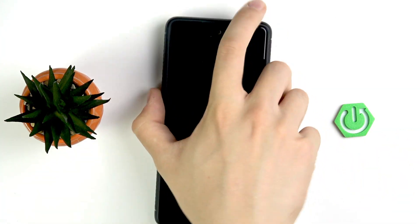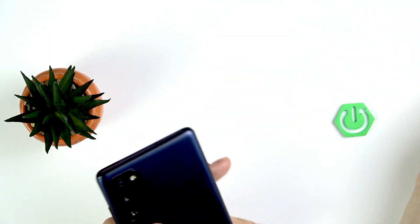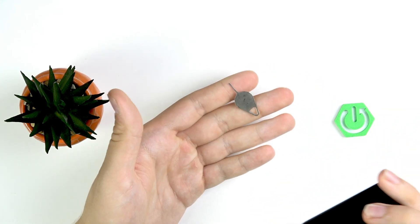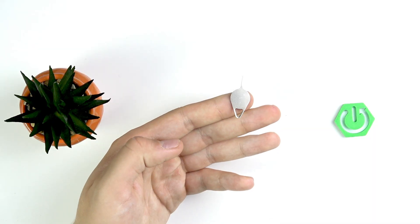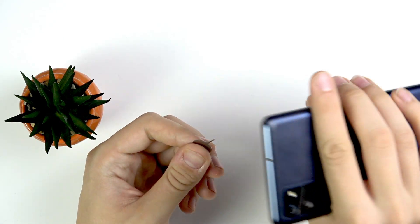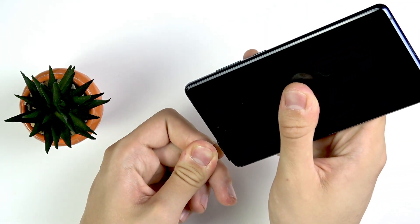First, take off your case like that and get yourself this thing — this is the SIM card tray opener. It has to be the official Samsung one, because I've tested it with an Apple one and the Apple one didn't work. So we have to use this one — the official Samsung one — and place it into this hole right here.